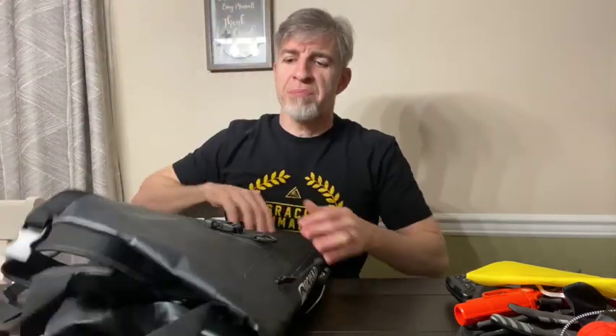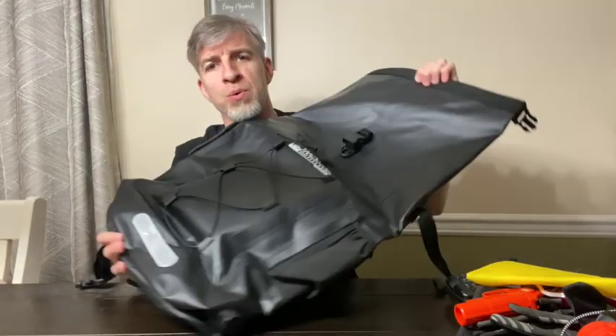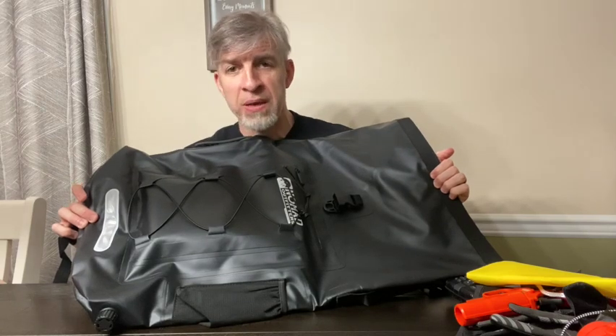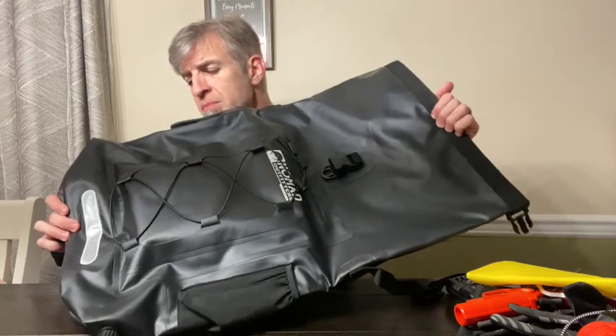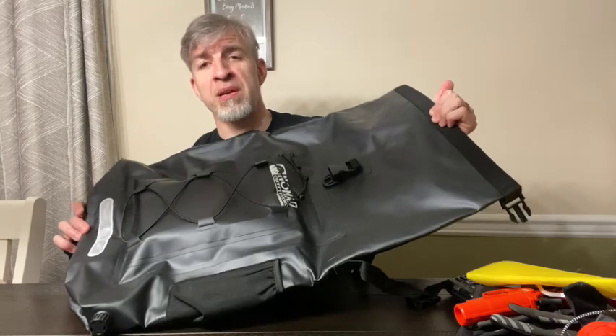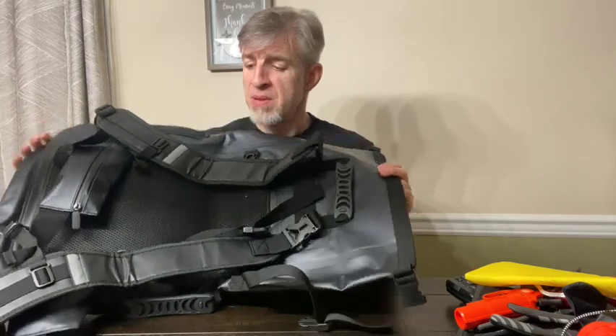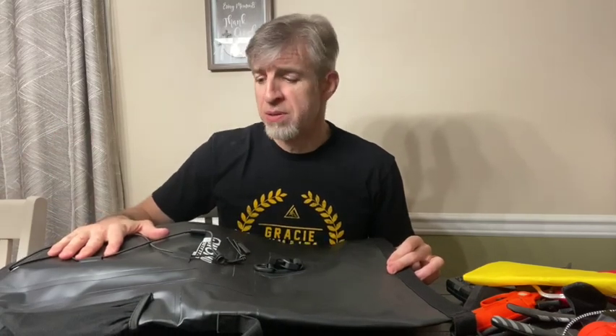This is my dry bag — a really nice 40-liter bag I got for 20 bucks on Facebook Marketplace. It's like a full backpack and it's what I'll use for my clothes for the week we're there. I already have suntan lotion and bug spray packed in it, because apparently the bugs are pretty bad over there.